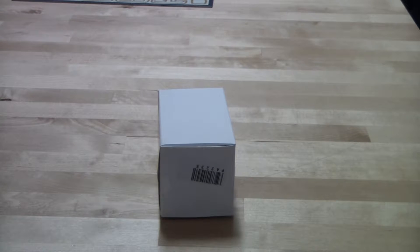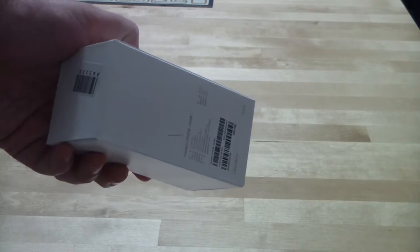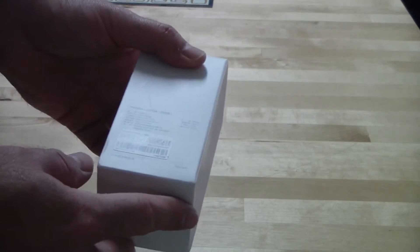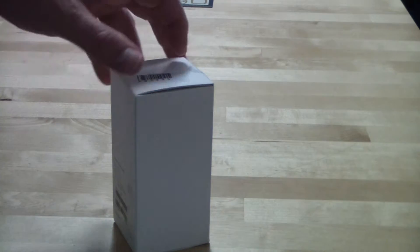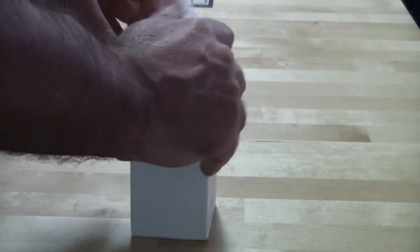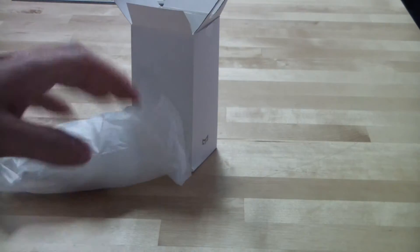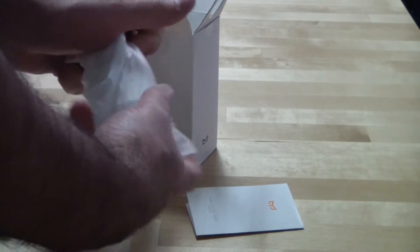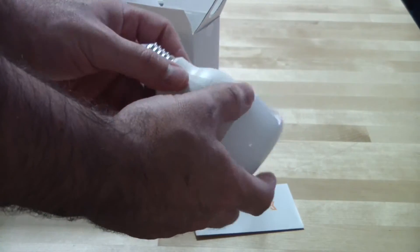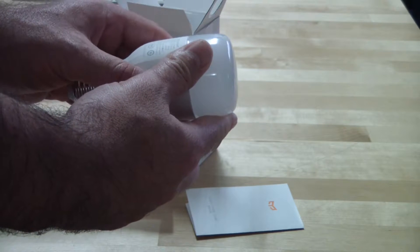This will be an unboxing of something very nice. This is Xiaomi branding and it's called Yeelight. Let's see what is special about Yeelight. Inside there is a very basic manual and a light bulb — this is just an original light in one color.